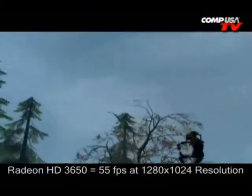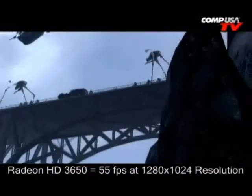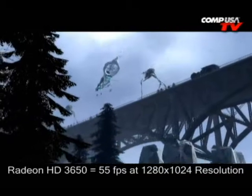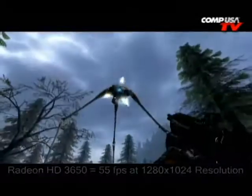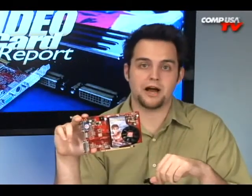Now let's talk about Half-Life 2 Episode 2 at 1280x1024 with everything turned up, even anti-aliasing and anisotropic filtering. This card was at 55 frames per second — that's respectable. The 8600 GTS was at 64 frames per second, so as you can see it keeps up with the GTS there. This is a great card for Source Engine games. If you want to play Team Fortress 2 or Half-Life, you can do it with this card.